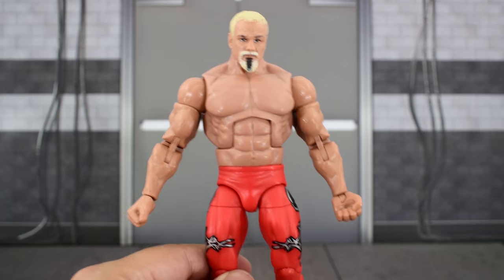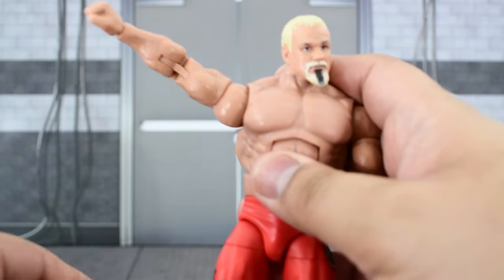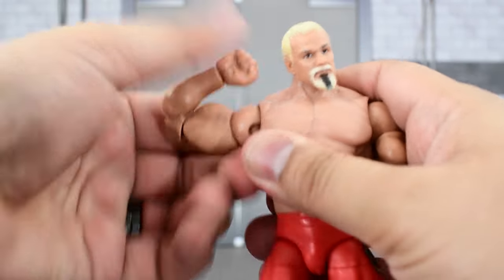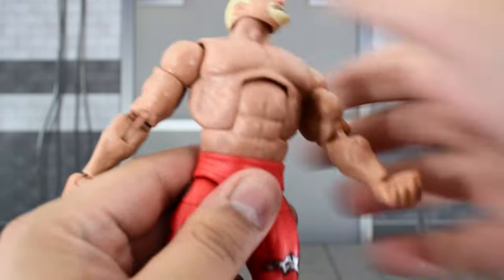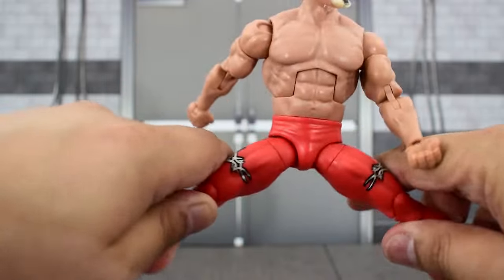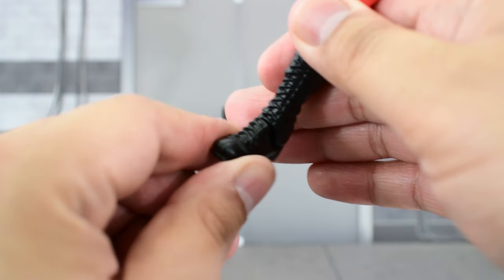The paint on his butt was disappointing, so let's see if the articulation isn't. The head goes really high up — that's pretty good — and that far down, great range there. Can turn side to side and tilt very well. Shoulder goes that high up and rotates all the way around. There is a bicep swivel, double-jointed elbows with pretty good range despite the massive bicep, and a swivel and hinge at the wrist. He crunches that far forward and goes that far back. He's able to make the waist swivel, so that's good. Legs go that far out, that high up, with a thigh cut and double-jointed knees. A cut at the top of the boot, ankle goes that high up, that far down — and he barely has an ankle pivot.